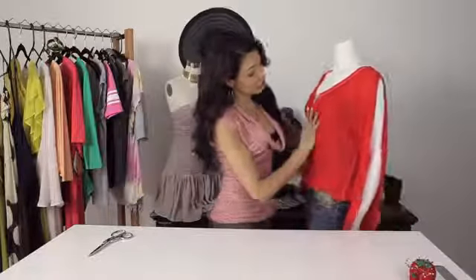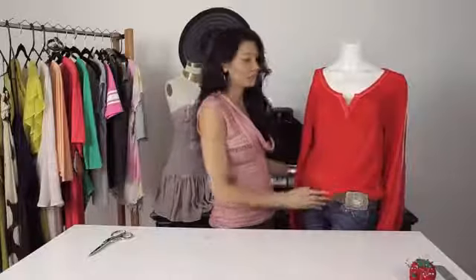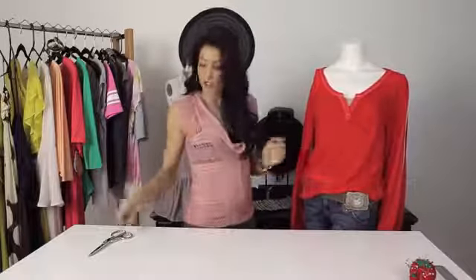This is the finished project — this is what a cold shoulder top looks like. I'm going to replicate the other side to show you how to do it. I'm doing it on the mannequin so that you can get a clear visual of what the finished project looks like.